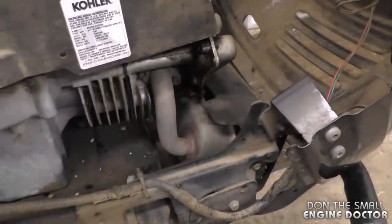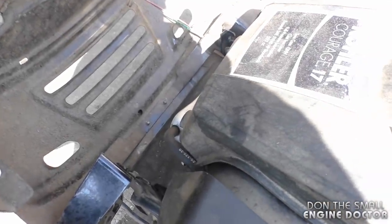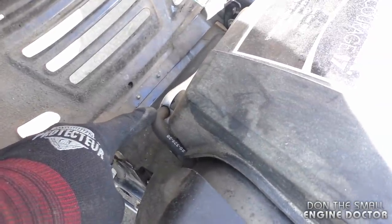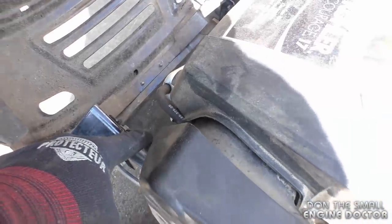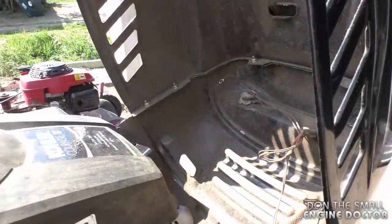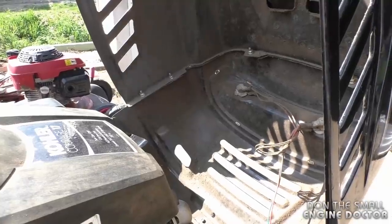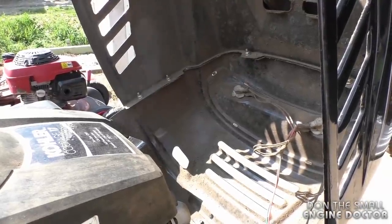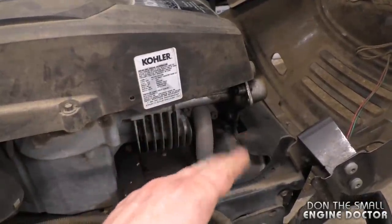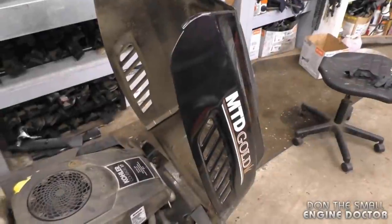This is the actual symptom you're going to get when your valve cover leaks — smoke rising from the muffler, caused by oil dripping right on that hot muffler. Now when you do start the tractor again after fixing the valve cover, you will get a bit of smoke — that is just residual oil burning off the muffler from before. This is a common issue on these Kohler engines, and as you'll see in this step-by-step video, it's quite easy to repair.